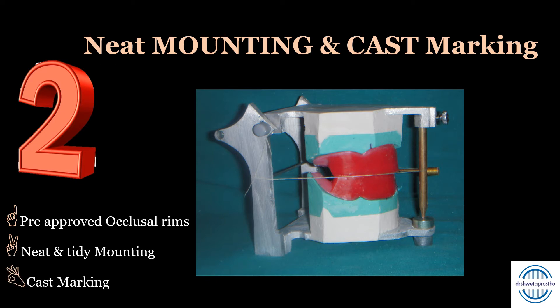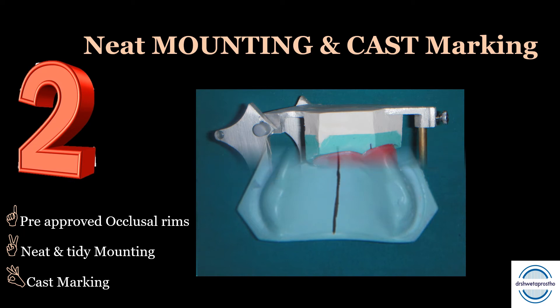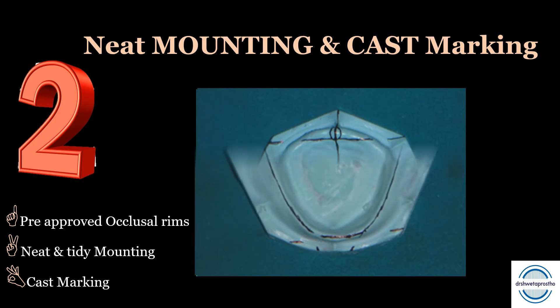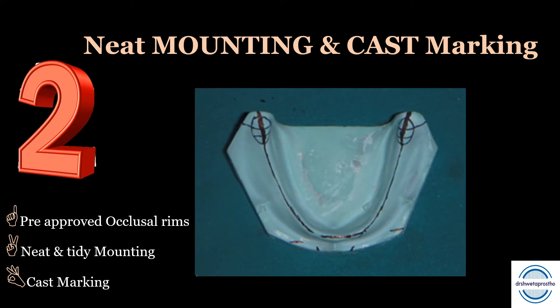Then comes the cast marking. The cast marking should be done — all the guidelines should be nicely marked. This not only enhances your presentation but also saves time during the teeth arrangement. I have attached a video on how to do the cast marking in the description box.